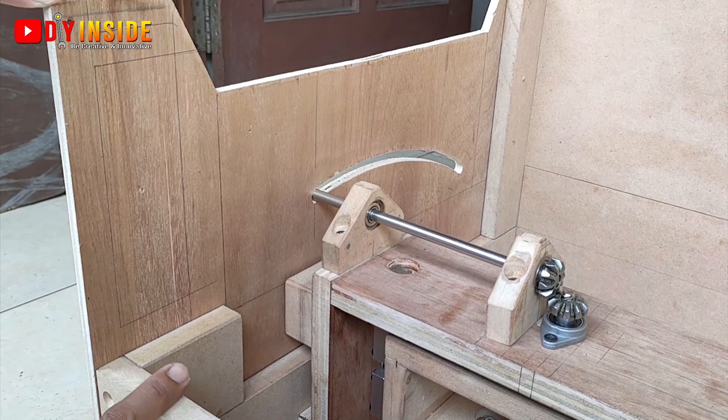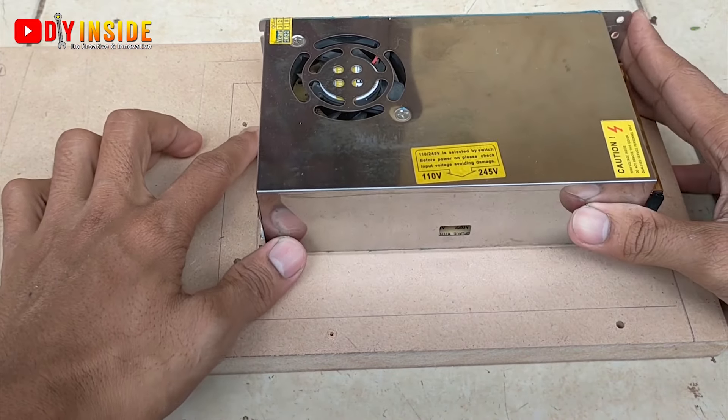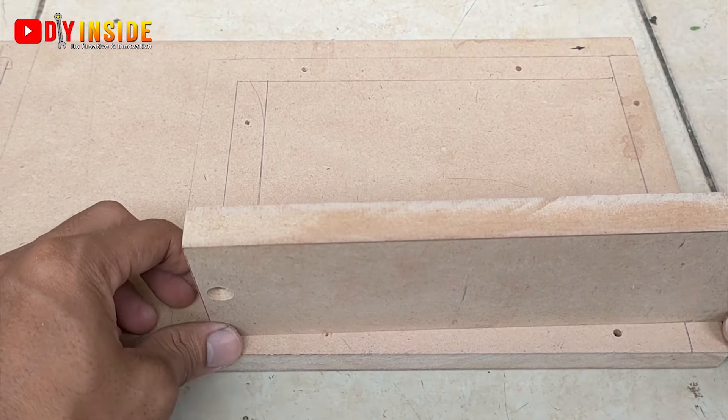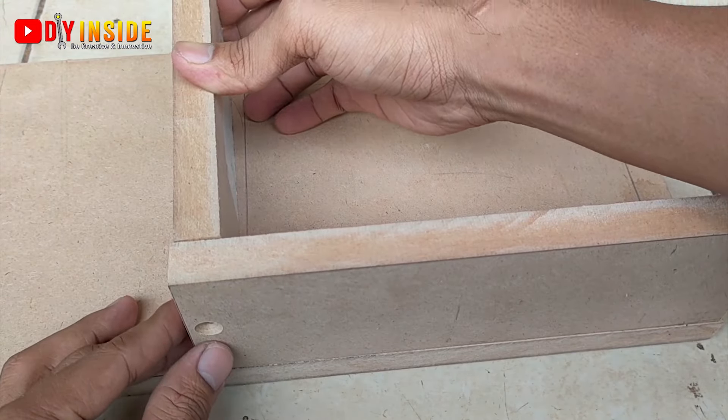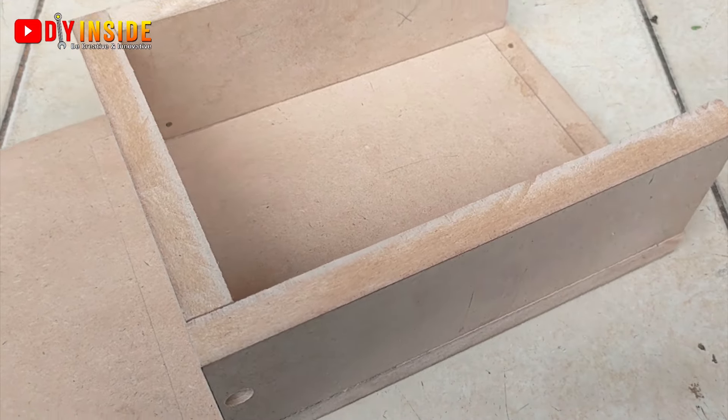Kita juga akan membuat tempat untuk menaruh power supply dan speed controller-nya. Untuk panjang dan lebarnya menyesuaikan dengan lebar power supply yang kita miliki, dan untuk tingginya adalah 8 cm.